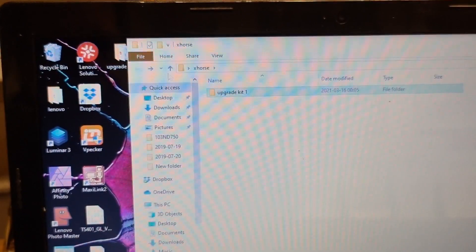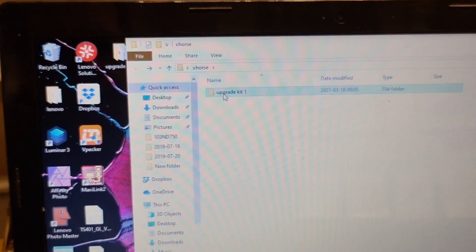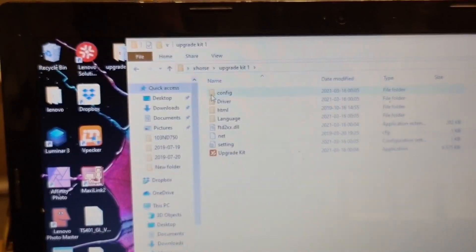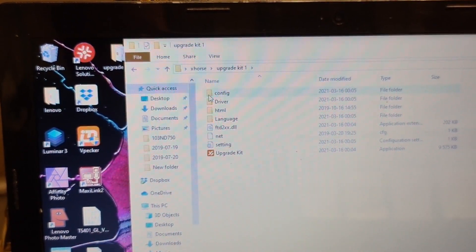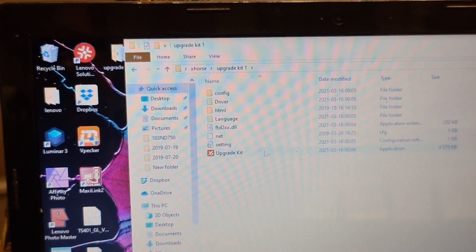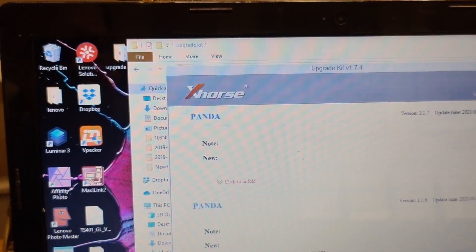So you have the upgrade kit. After extracting — everything is moving — then you press double-click on this one, so we have that one open.